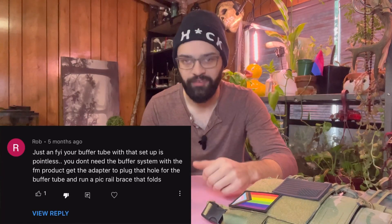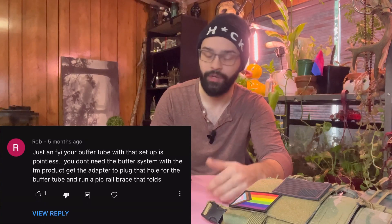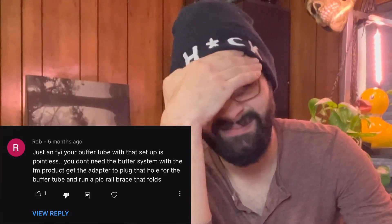I got nine comments — one's a duplicate — that I just want to react to in a video. The first one is from Rob on my 12.5 pistol video: 'Your buffer tube with that setup is pointless. You don't need the buffer system with FM products.' I know what you're referring to, Rob — you're referring to the forward-charging Foxtrot Mike uppers. But if you can't tell, it's not piston-driven; it's rear-charging because it's a DI gas system. You're wrong, but I appreciate the gusto and I appreciate you giving your input. Bless your heart.